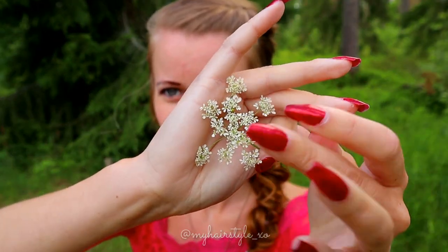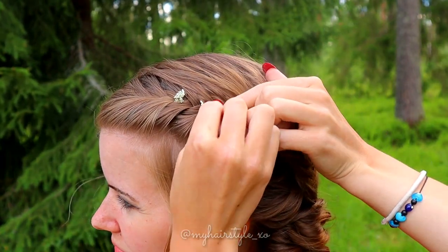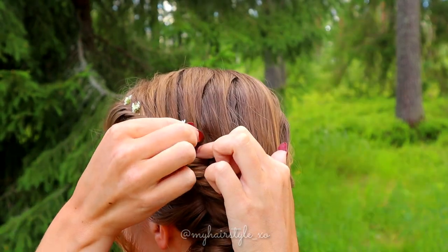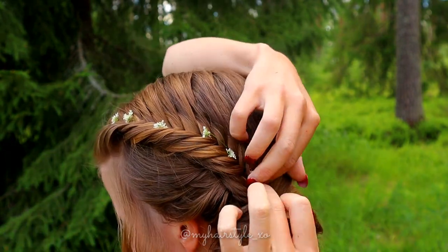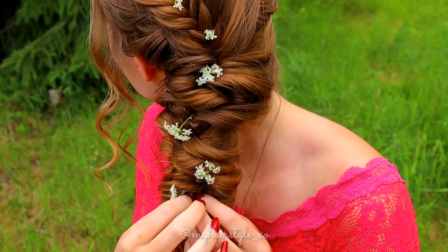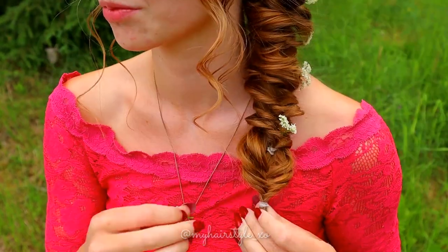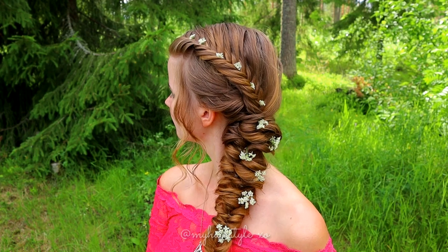Next I will add some flowers to this hairstyle. I press my finger inside the braid where I want to place the flower and simply push the flower into place. The last flower I place inside the last elastic. And here's the final result.